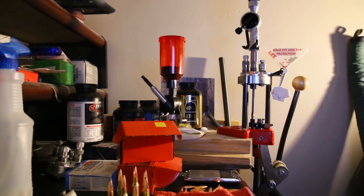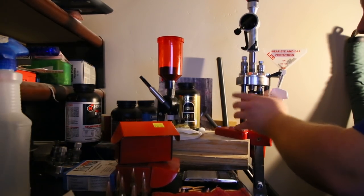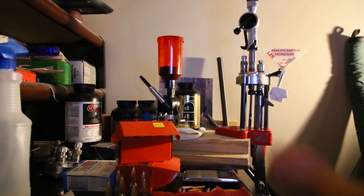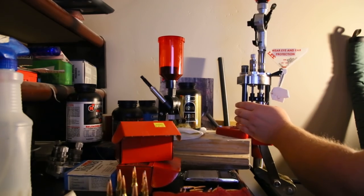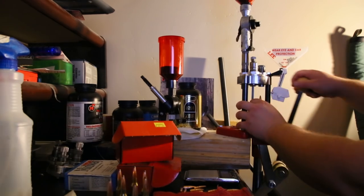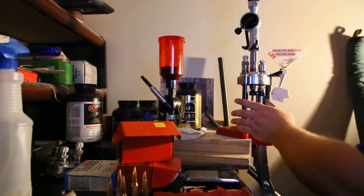Let me show you a couple of rounds here real quick. This is brand new brass — picked it up from Cabela's in Lehigh, Utah, 100 pieces for $40 for 7mm-08, which is pretty awesome. I'll go ahead and prime it. I am putting a little crimp on these. I didn't put any on my hunting loads, just because I'm testing the powders first. I'll mess with the crimps later.